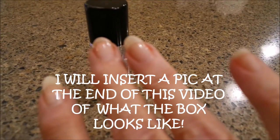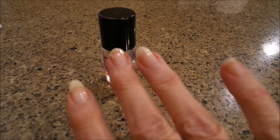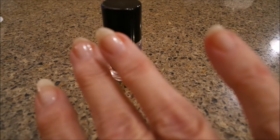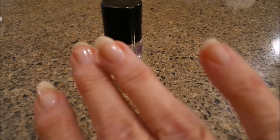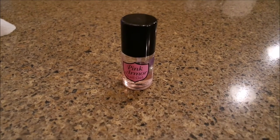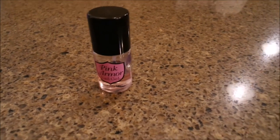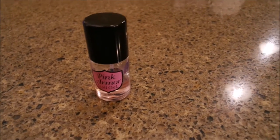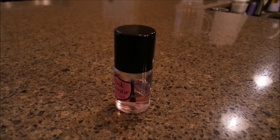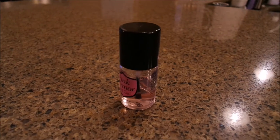I don't know if that's picking up, I hope so. My pinky finger looks a little blurry. But this has been the best stuff I have ever used. This bottle's about gone, but I've got another full bottle and I think I've even got another back up.